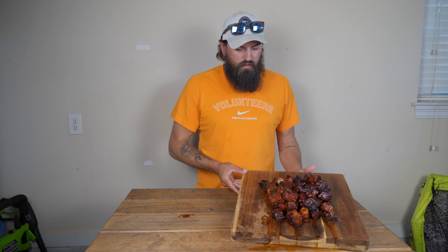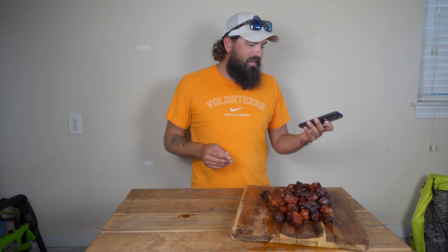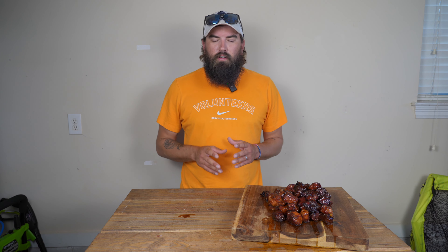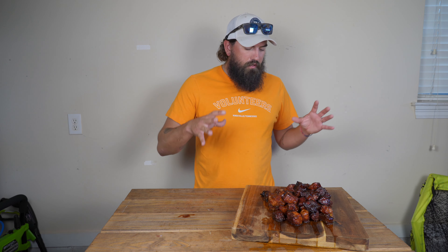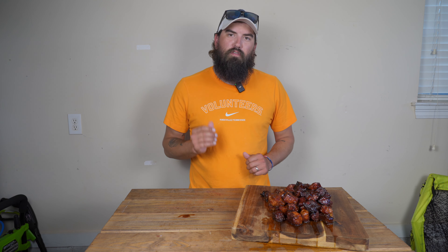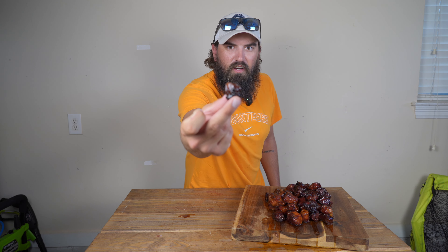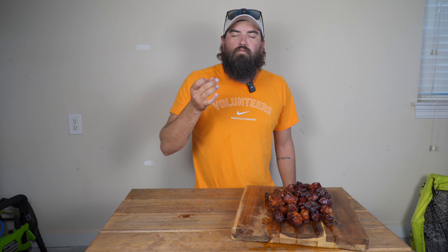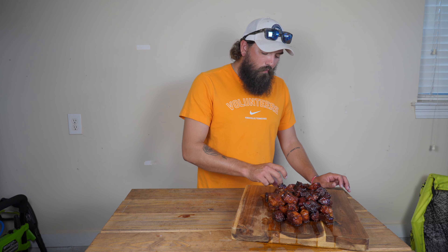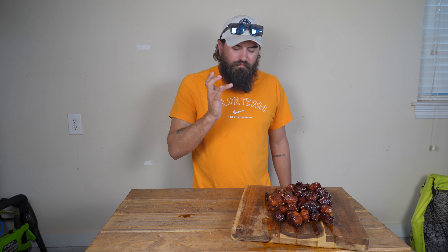Just took these off the smoker and they look amazing. It ended up being right around four hours total — put them on about 10 and it's now 2:02. We did one hour on the smoke setting running between 185 and 190, then cranked it up to 250 for about two more hours, then tossed them in the barbecue sauce and let them smoke and simmer for about another hour. Total of four hours and they look phenomenal. Look at that color — so juicy. It just melts in your mouth like butter. These are probably the best ones I've made.